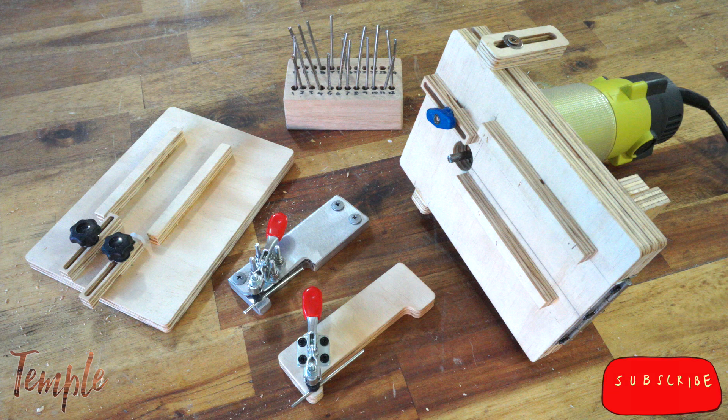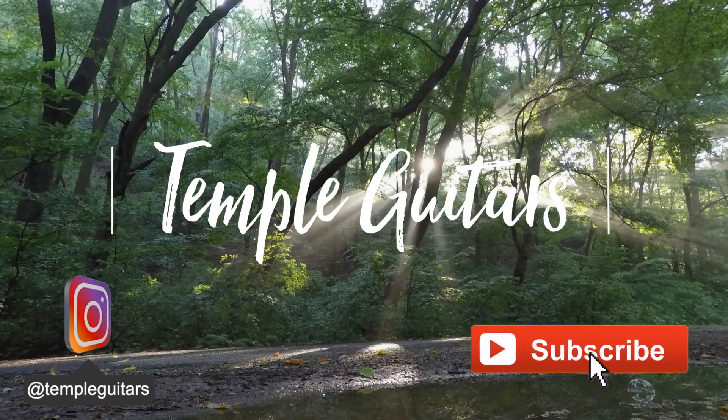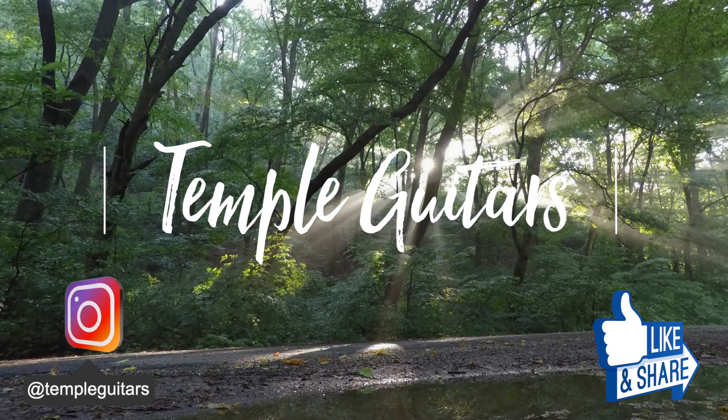We've passed 2,000 subscribers! I'm really, really grateful. Thank you so much to the 500 people that followed me in the month of March. Please like, subscribe, comment — all those clichés — buy some merch, buy a guitar. See you next time.